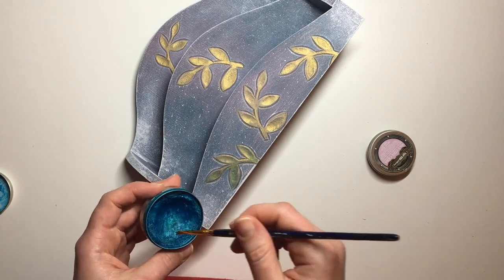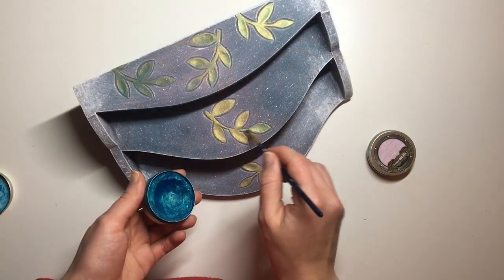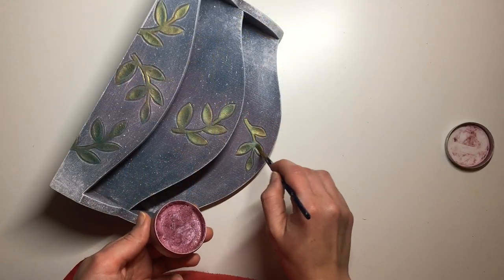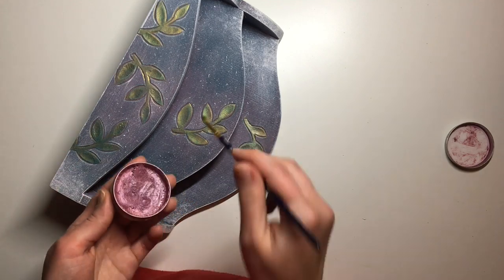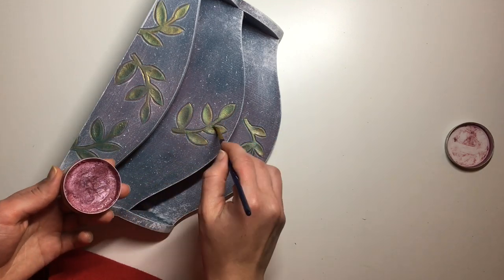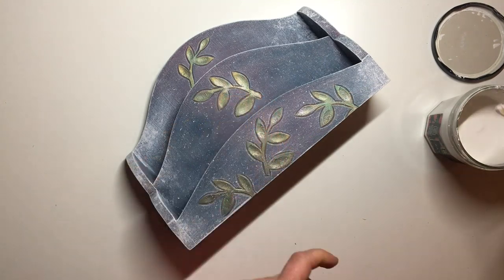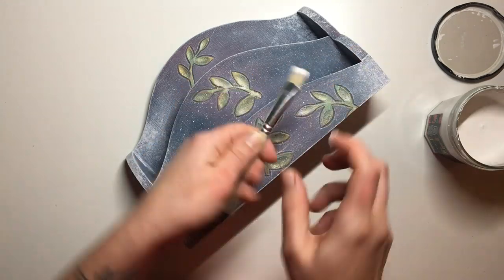I applied the gold wax over the whole leaf. Once that was done I took the blue one in the colour Peacock and applied it over the gold, making sure you could still see the gold in places. Then I took the pink wax and applied it over the top. Once again I took my white chalk paint and a natural bristle brush and applied a few more paint splatters, making sure to also get the leaves.